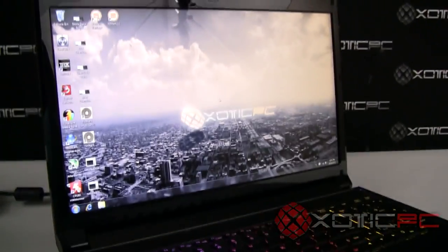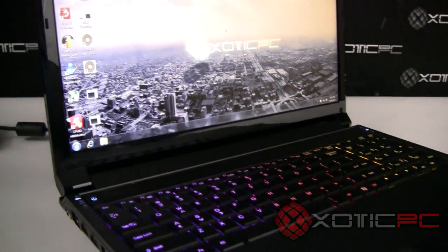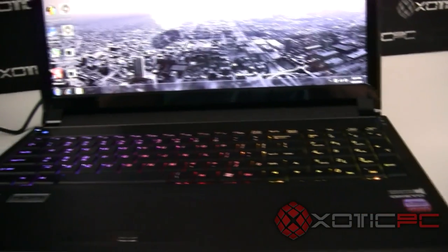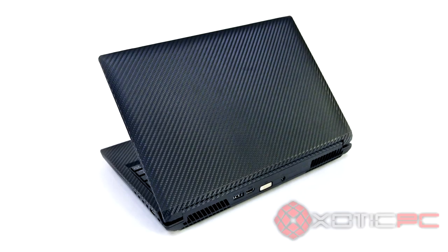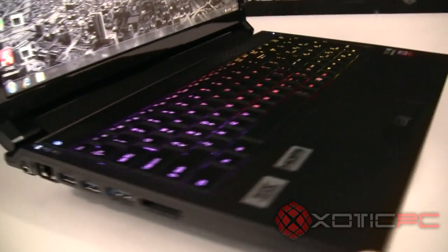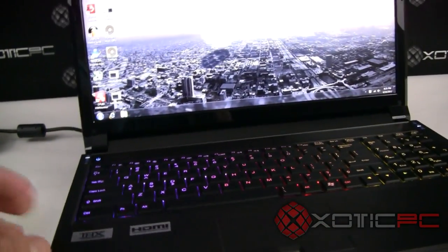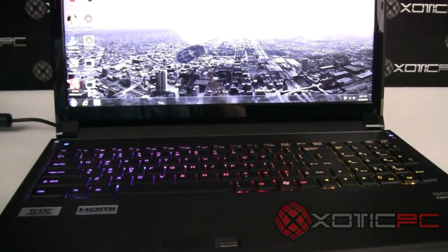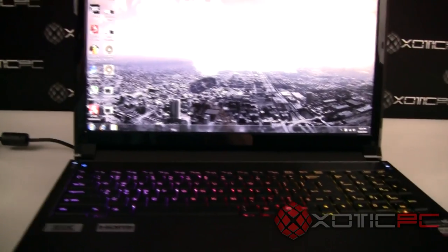Thank you for watching Exotic PC's review of the new Sager NP-9150. It's going to be an awesome model. If you want to check it out along with all our customization options and features — including a fully encased carbon fiber finish option for added protection, as well as other processor configurations — visit www.xoticpc.com. Thanks again and have a great evening.